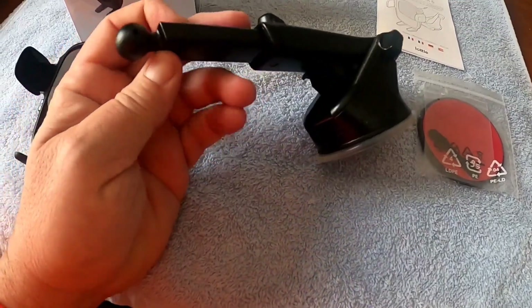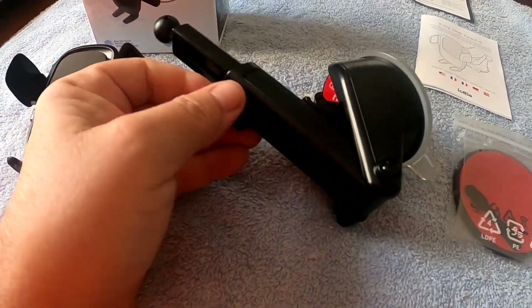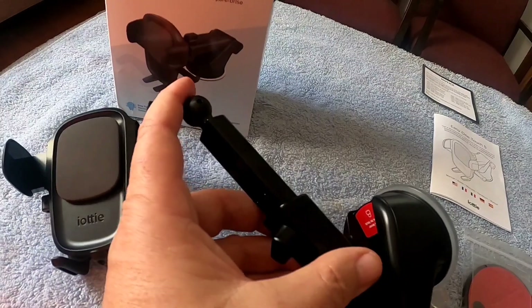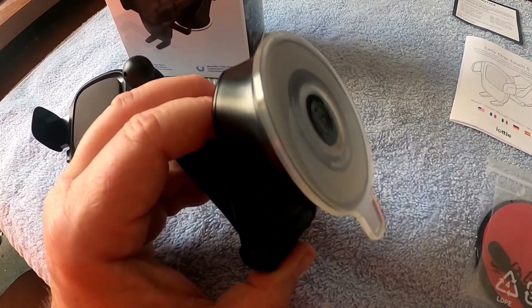Here's your main piece — it's got a telescoping arm. All you do is unscrew this and you can pull that out a little bit farther if you prefer. And here's your suction cup that mounts to your windshield.